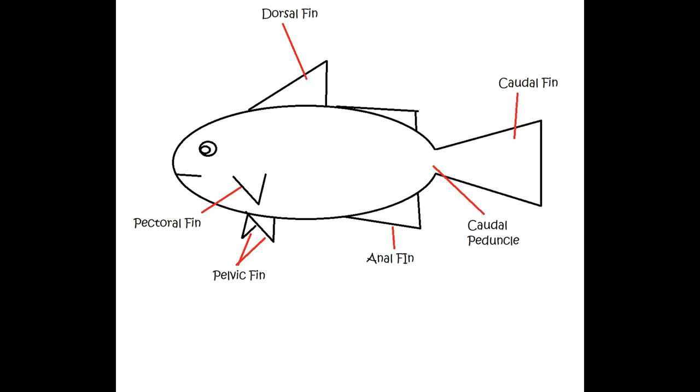Moving forward, you typically have a couple of small fins that hang down below the fish, and those are called pelvic fins. They have other names as well, but if you want to generally know what you're talking about, those are the pelvic fins. And then on the side of the fish are the pectoral fins.